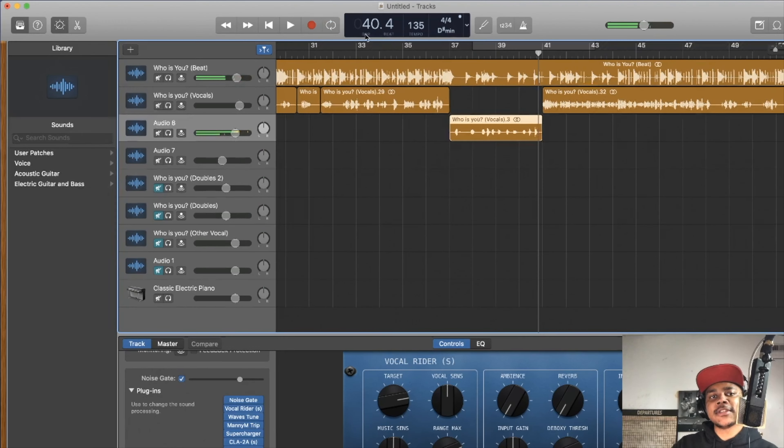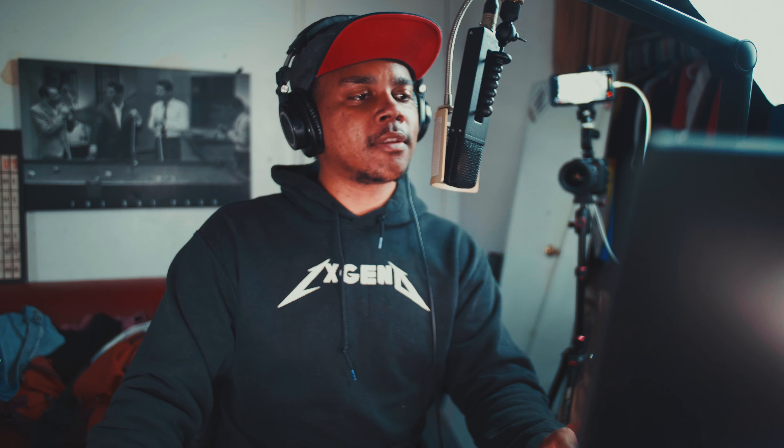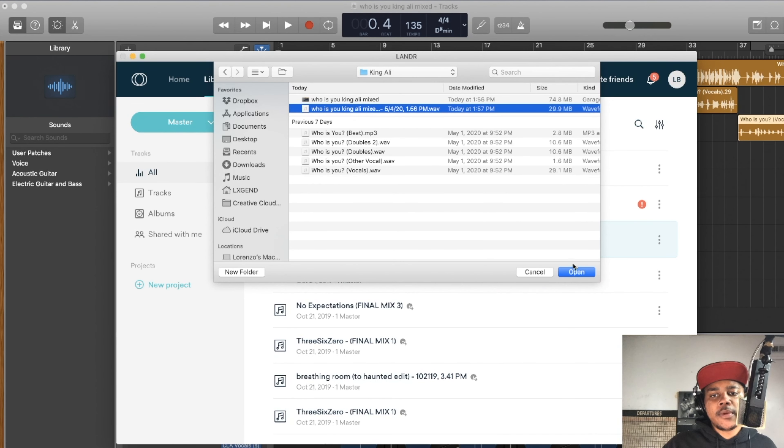That sounds good right there. [Further playback of remaining verses confirming the processed vocal.] I like that — okay so we'll go to master tracks for King Ali and then upload the wave.